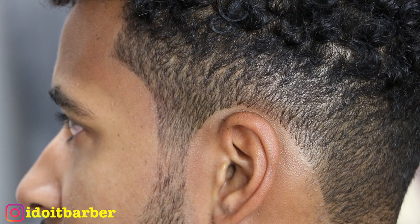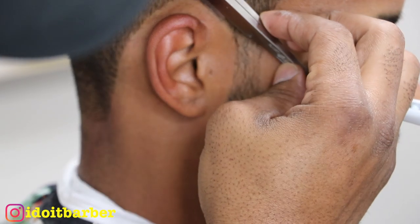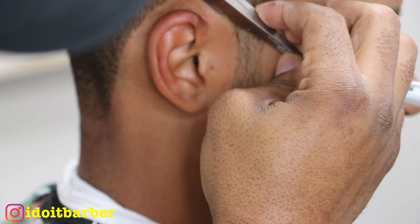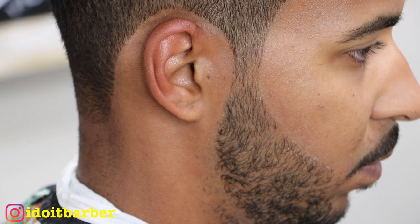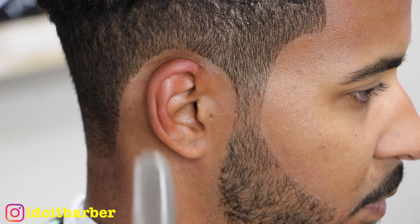This is an exposed blade on the Feather Artist Club razor. I'm using the point and the heel — right now I'm using the heel, and then I switch to the point, so you have to adjust as necessary.